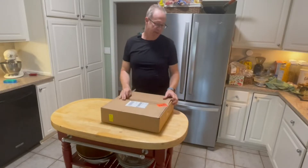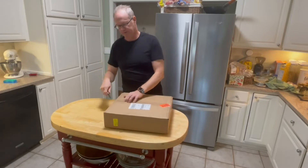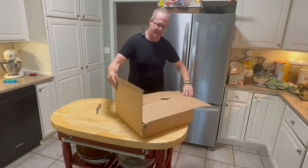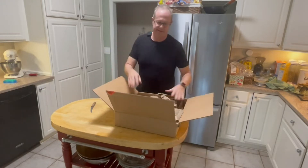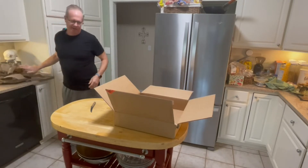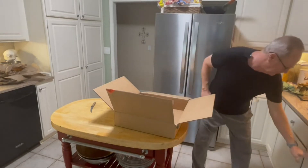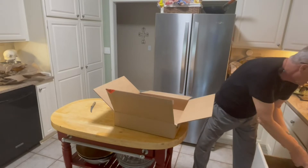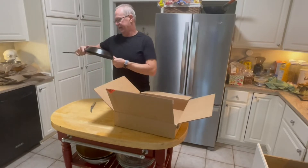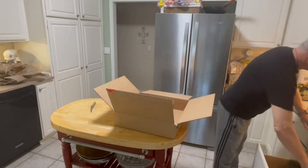We're going to be unboxing something we cook with — the de Buyer carbon steel pan that I ordered directly from them online. It took a while to get here around Thanksgiving and they're apparently very busy. This pan needs to be seasoned. This will be the highest quality carbon steel pan I own. I do own one I'll show right here that I bought about a year ago — a small carbon steel fry pan, a Zaharan, that came pre-seasoned.